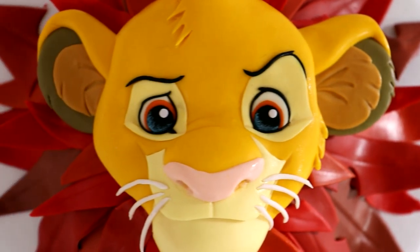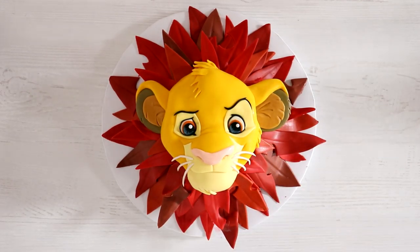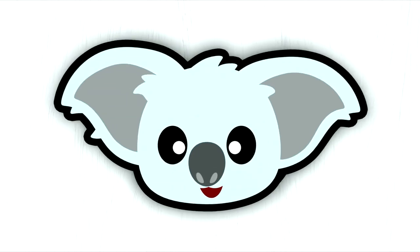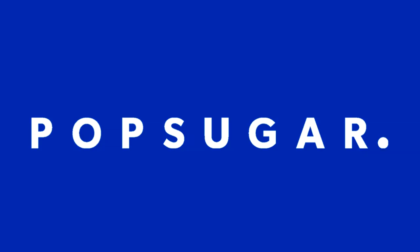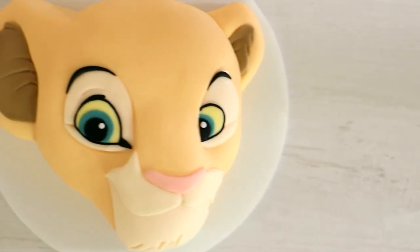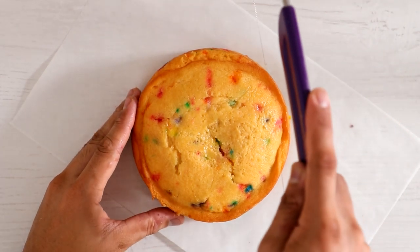Hey guys, my name is Danny Glover and today we're going to be making one of the most famous tigers of all time — Simba! This cake is pretty awesome, so let's get started. This video is in collaboration with Pop Sugar. I created a Simba cake for my channel and a Nala cake for theirs, so make sure you go check out my Nala cake as well.